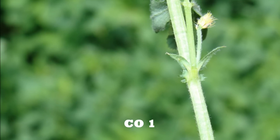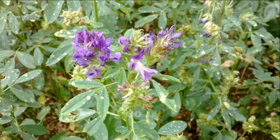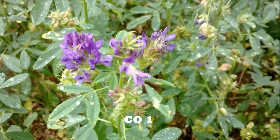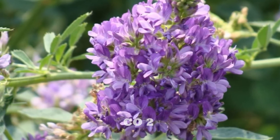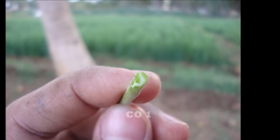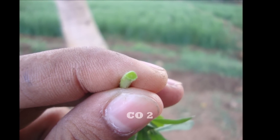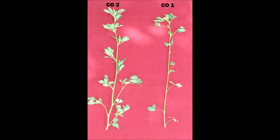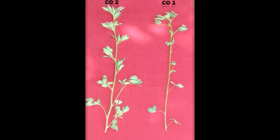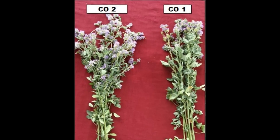The shape of stipules in Co1 is medium and acuminate, whereas in Co2 the stipules are long acuminate. The flower color in Co1 is dark purple and not found in clusters, whereas in Co2 the flower color is purple and found in clusters. The stem of Co1 when cut in cross-section is hollow, but Co2 is rigid and not hollow. The number of leaf axils per stem in Co1 is 7–9, but in Co2 it is 9–11. The number of stems per crown in Co1 is 10–15 and in Co2 it is 15–20.